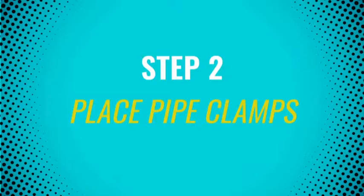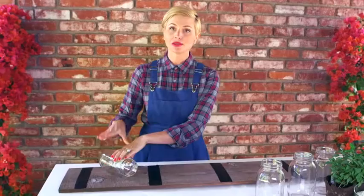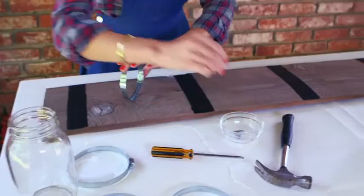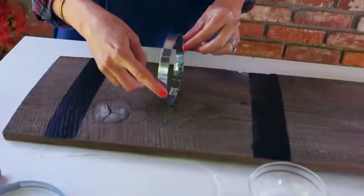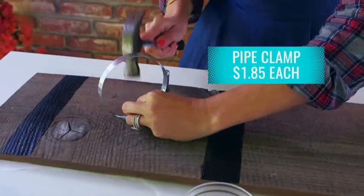Now that I have our mason jars perfectly placed and a pretty good idea of where they're going to go, I'm going to take these off the board and focus on attaching one to the board with our pipe clamp. I've got my mason jar in place, and we're going to take one of our little nails and put it right through one of these little holes. Now that we have our first nail in place, I'm going to nail another nail around the same area just to really secure it — with one nail, it moves. We want to get it on an angle, and we're going to nail it in so it doesn't move. We now have all of our pipe clamps nailed in and ready to go.